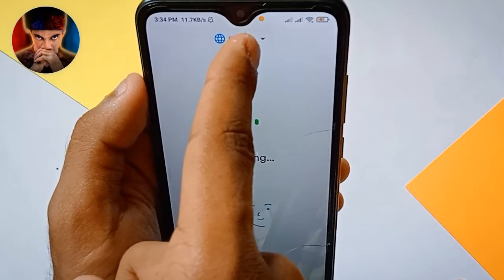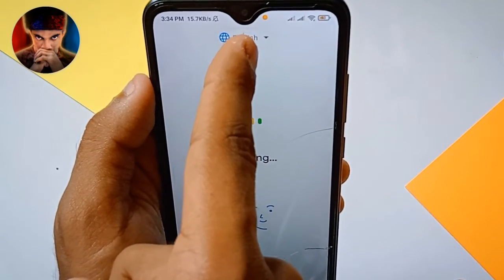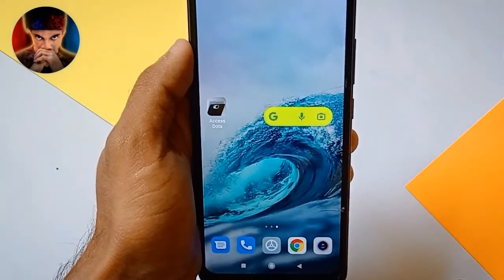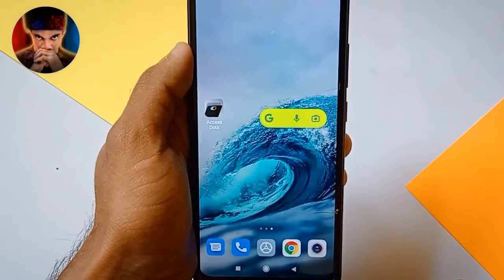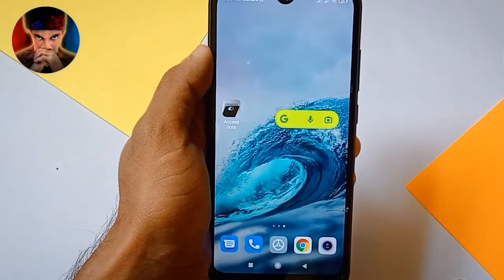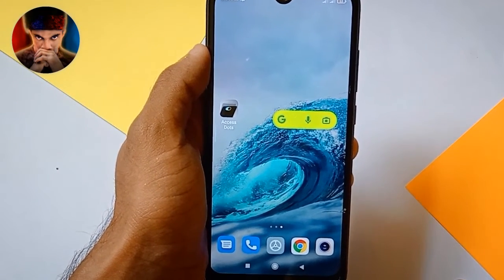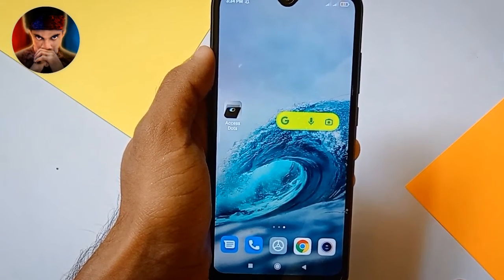You can use the microphone here. You can use the microphone as well. When I use the Mac, you can use the microphone. Remember, this is the microphone.